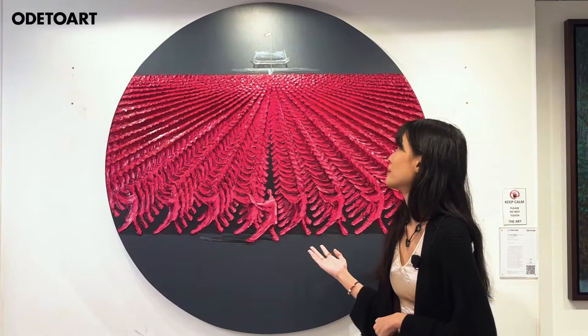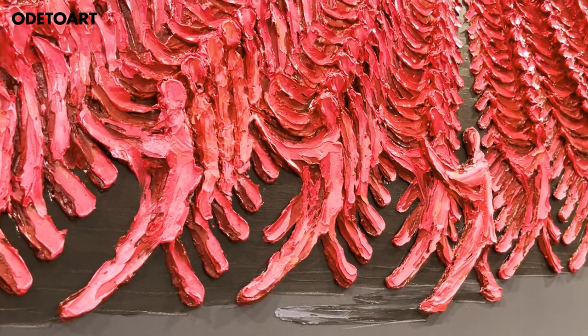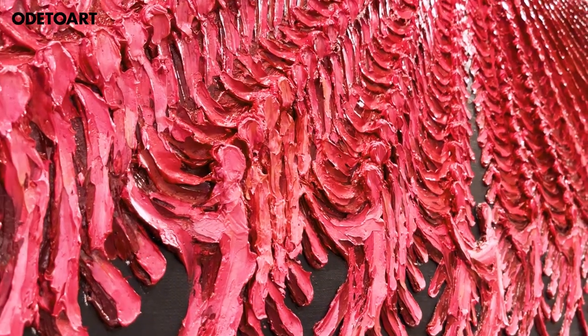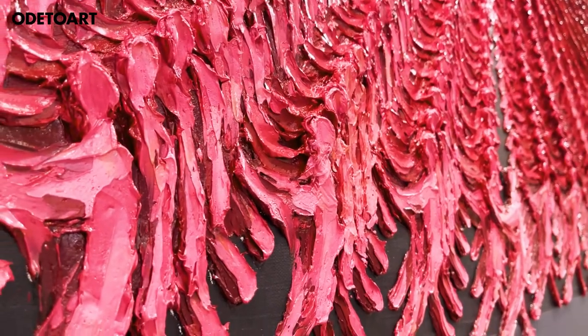Coupled with the grey backdrop of the Tiananmen Square, the red individuals bring out the dynamic movements of the Tai Chi pose. Yu Nancheng is able to bring out a multi-dimensional textuality using his unique application of the palette knife.